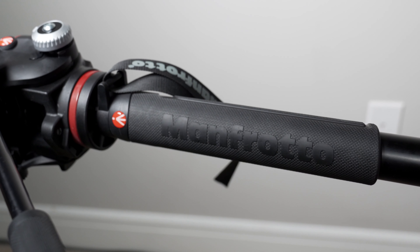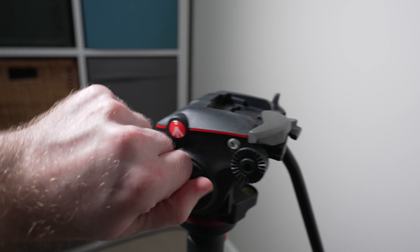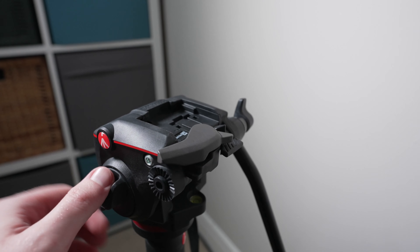This monopod also has a grip on it which helps when shooting, and essentially comes with Manfrotto's MHX Pro head, which I've come to really like — though we'll talk about that head more in a second. This is the monopod I used exclusively for a little under a year, and my experience using it basically sums up why I came to love shooting with monopods. But no product is free from imperfections, and this Manfrotto monopod was no exception.